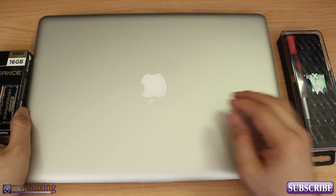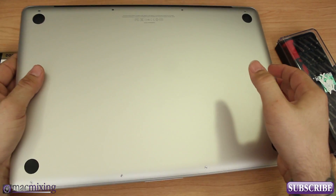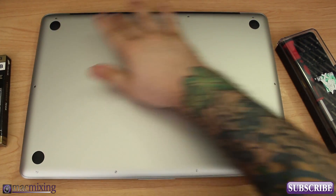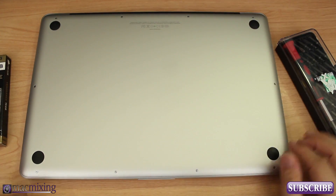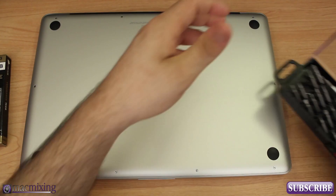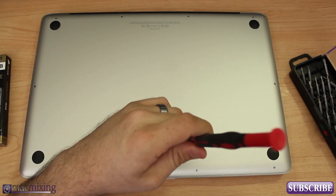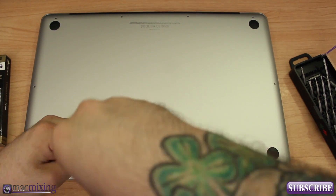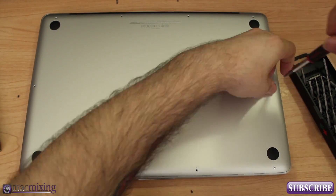Let's go ahead and get started. First, you want to make sure your Mac is off. Go ahead and flip it over — just be careful not to scratch it. We have to take out all of these screws right here, I think there's 10 of them all around. The back three are longer, so make sure you remember where you took the longer screws from, because you'll cause problems if you try to put them in the wrong holes.